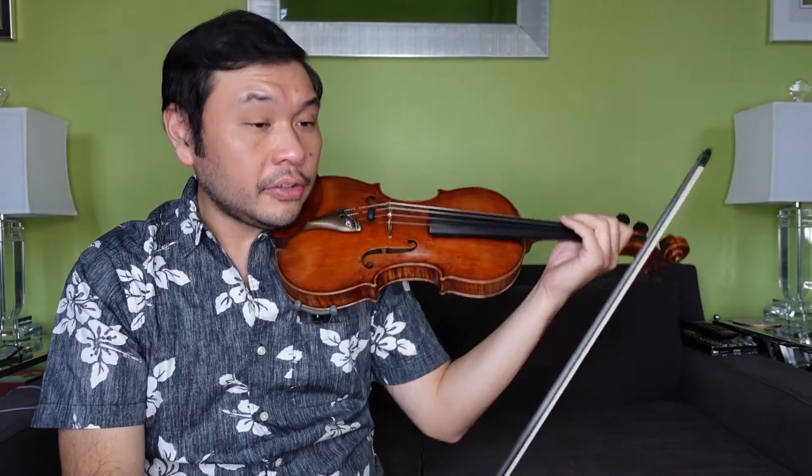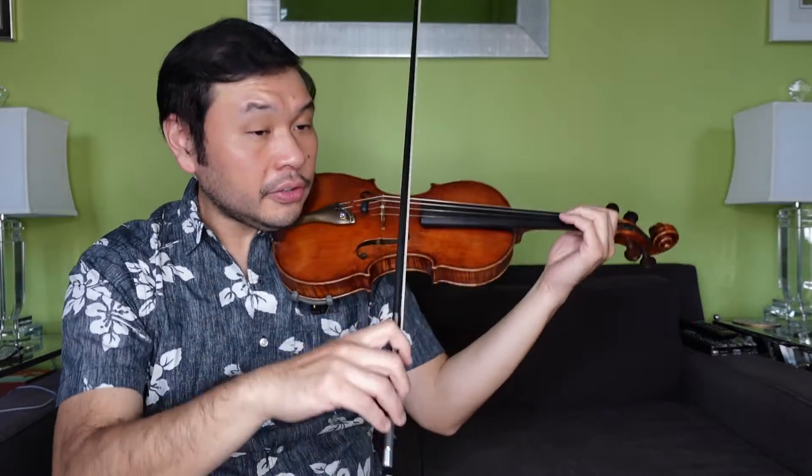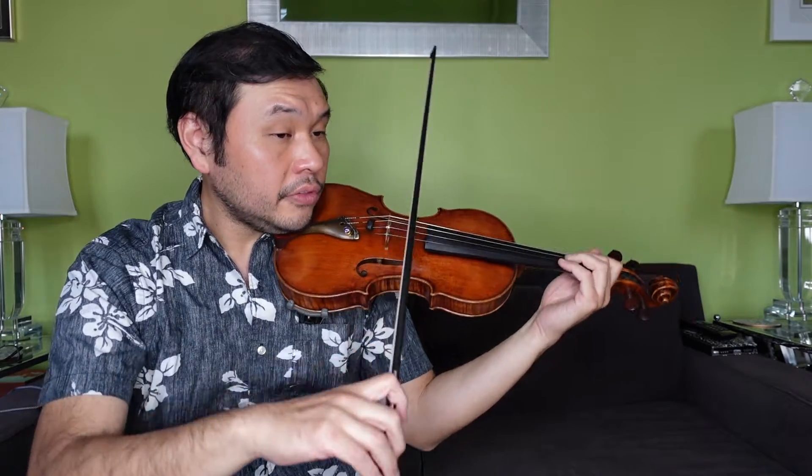All right, so something faster now — somewhat like a gallop or a skip. One, two, one, one, two.